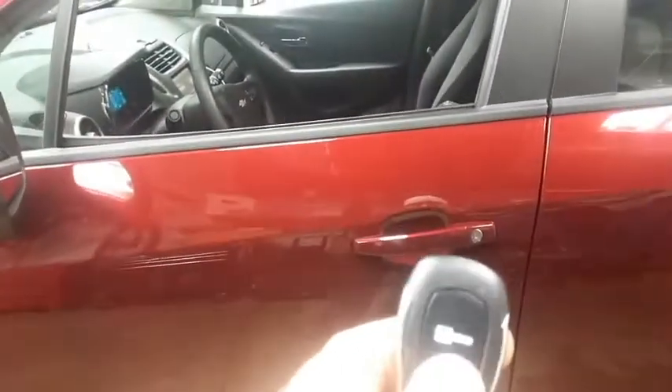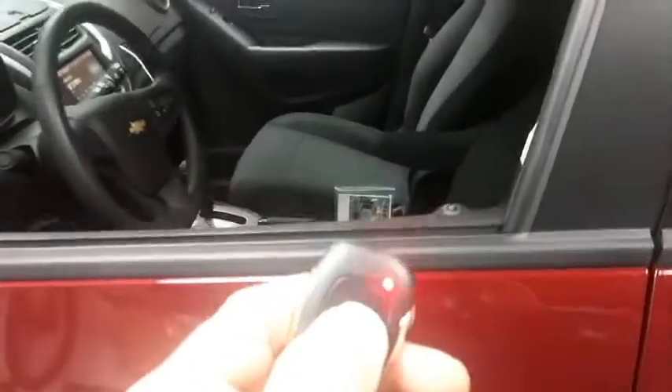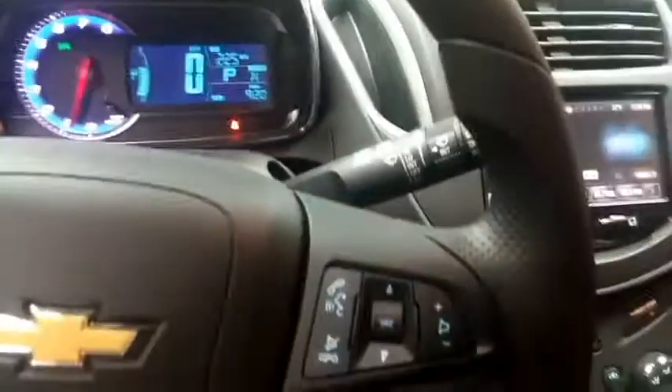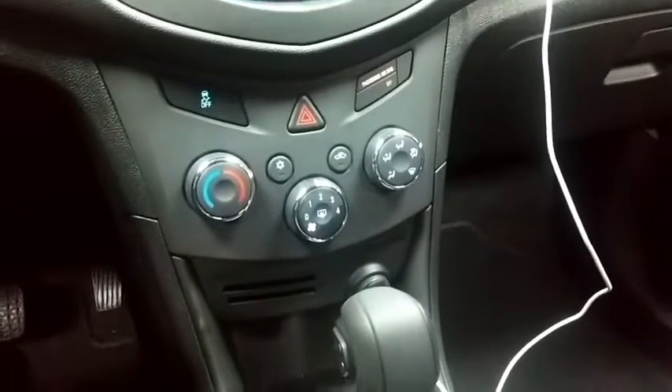Now when you approach the vehicle, on this particular vehicle you're going to press and hold the one button on the Prestige remote. The vehicle is going to unlock the door for you. Go ahead, get inside. You've got your climate controls kicked on in the position that we last left it in.